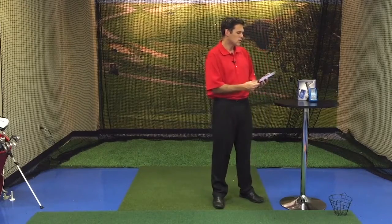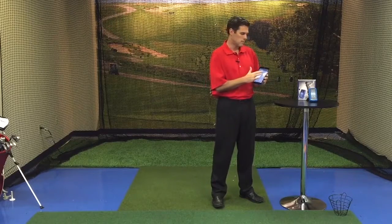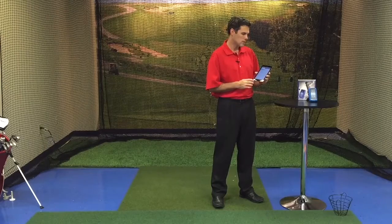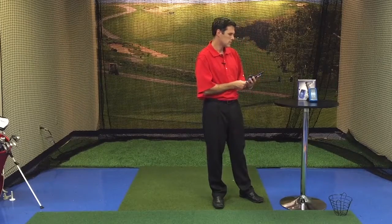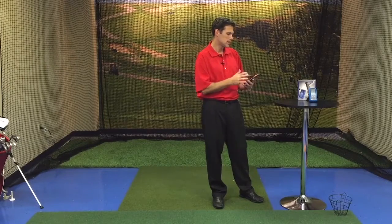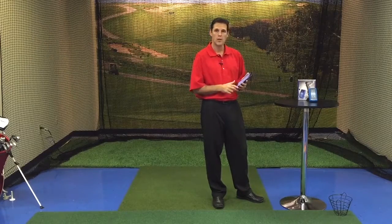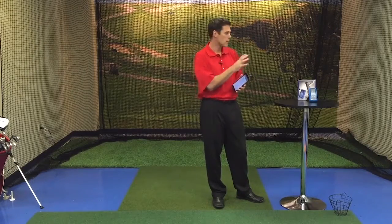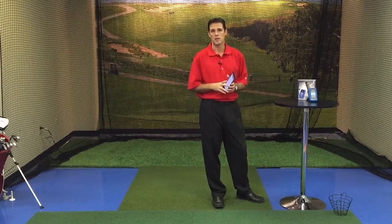As you see in your Bluetooth, you're going to see your ES12 pop up. We're going to touch on the ES12 and it's going to initiate pairing. This may take a second. Once the ES12 is paired, your Android device will remember your ES12 next time you turn it on and should automatically connect to it.